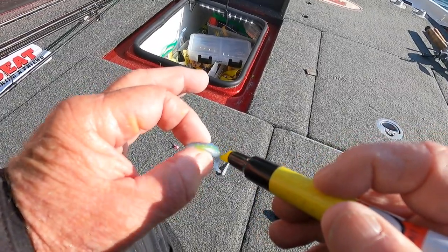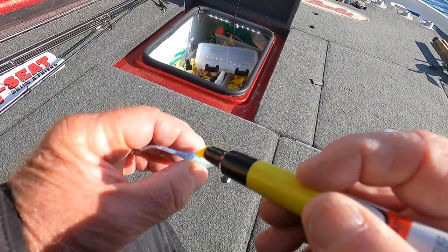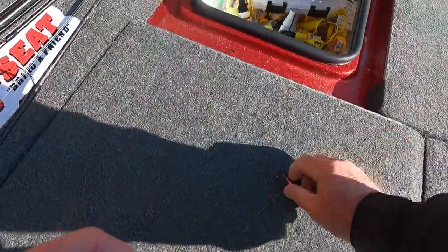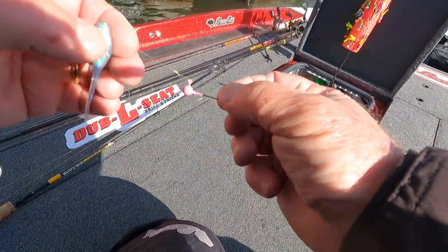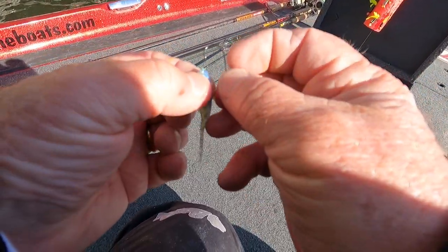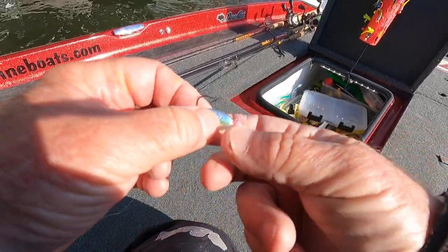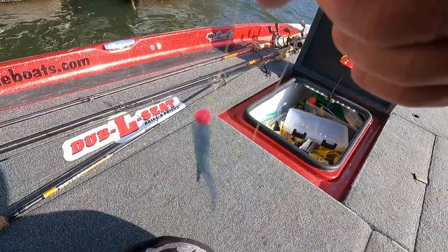I've switched over and gone to a little Bobby Garland Baby Shad in blue ice, but I do a little something extra - I take my chartreuse marker and put a little line right down the side of it. I don't know if it makes any difference but it's got that garlic scent on it. I've gone to just a 1/16 ounce pink head. Run that through and right out the tail, push it up on that little wire keeper with a loop knot - that's my bait.